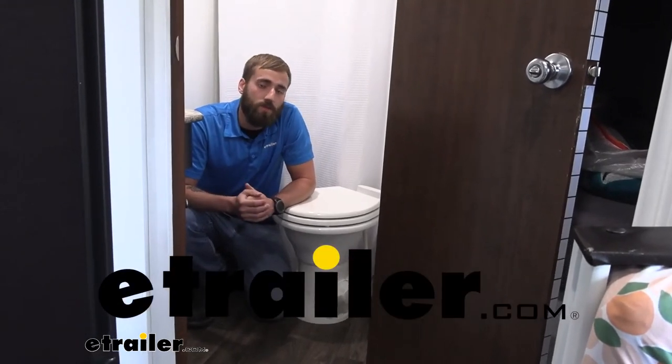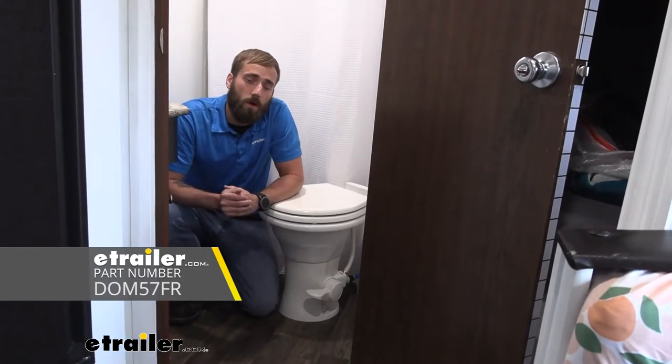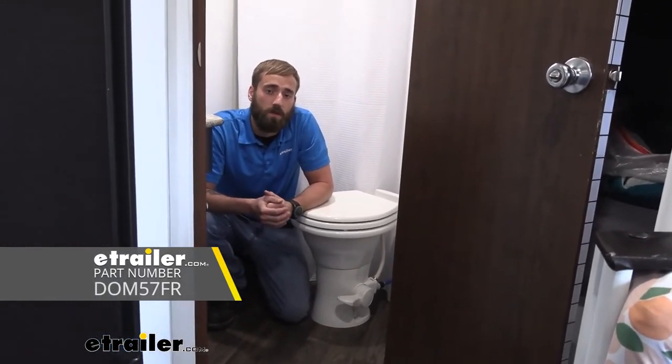Hey guys, Kevin here with E-Trailer, and today I'm going to be showing you how to install the Dometic 310 part-timer RV toilet here on our 2016 Keystone Hideout Travel Trailer.